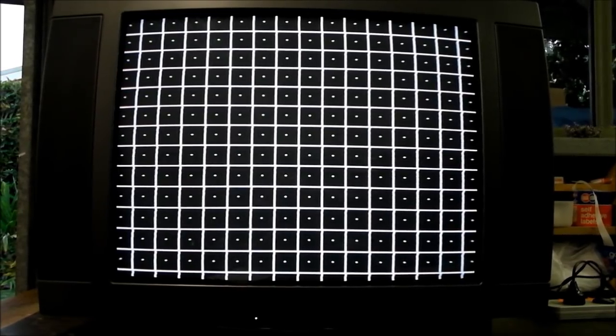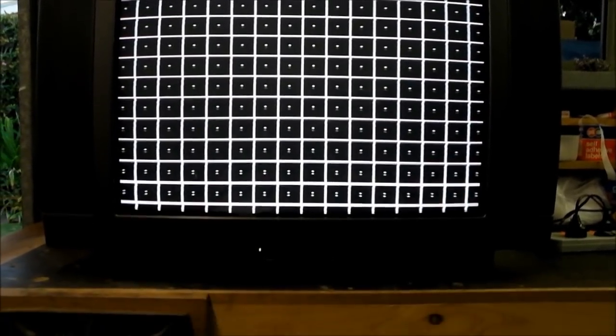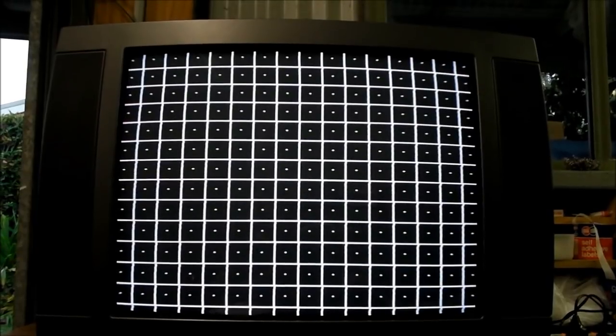I've got a great TV to show you all today. This is another Lerva television that's not a hundred Hertz — it's just a good old-school 50-60 Hertz TV, which will suit retro gaming needs very well.